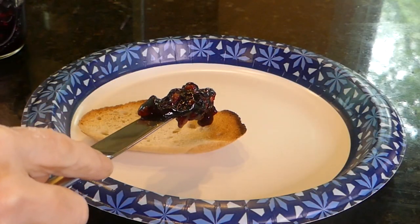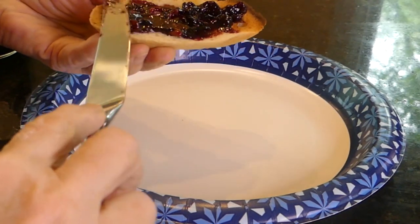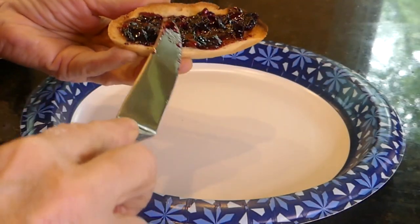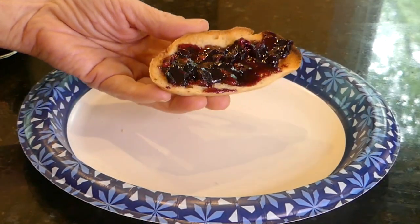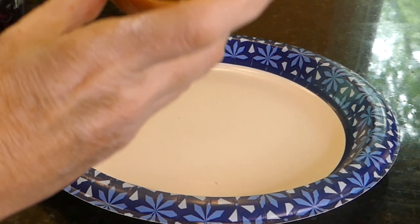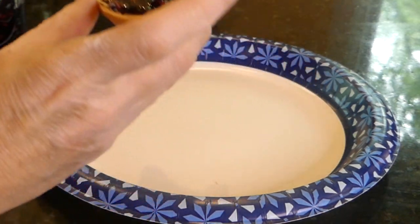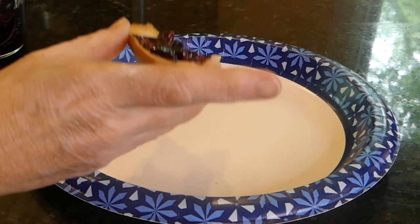You can see this is a lot more solid after it rests. It is great on toast or an English muffin. Let me take a bite — mmm, this is good. But let me show you how I like it even better.